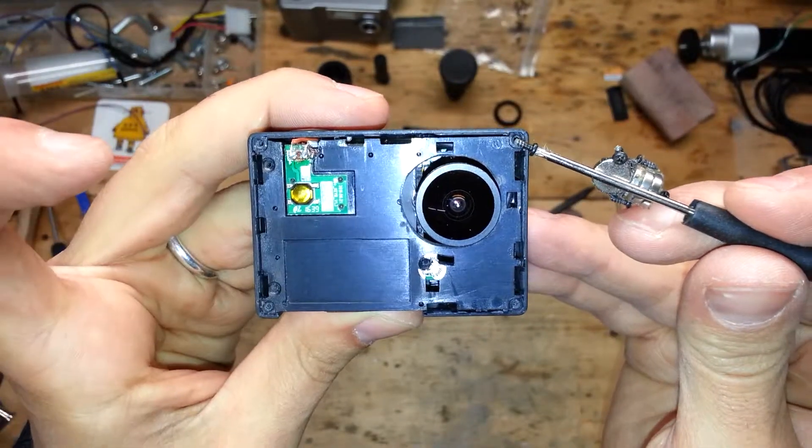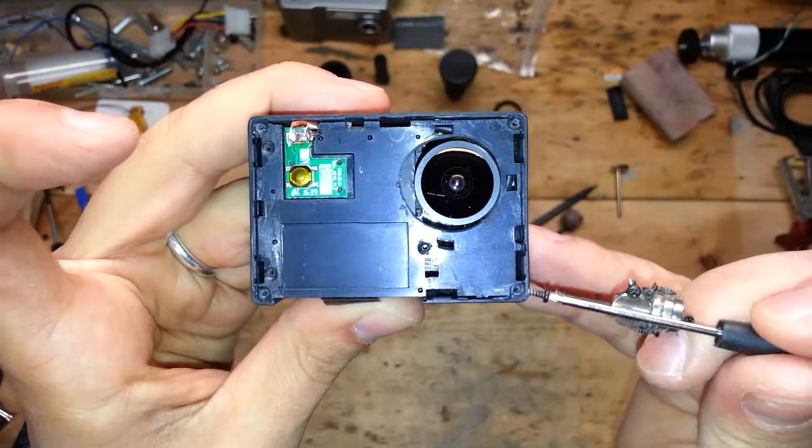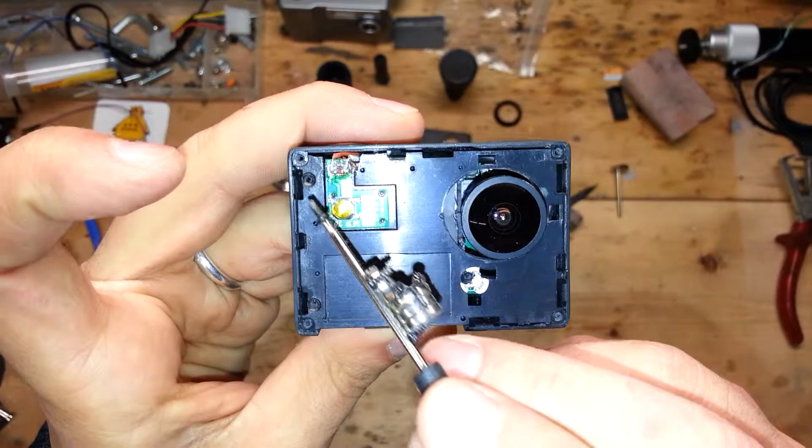Now it's time to screw all the screws. So many screws. Damn.